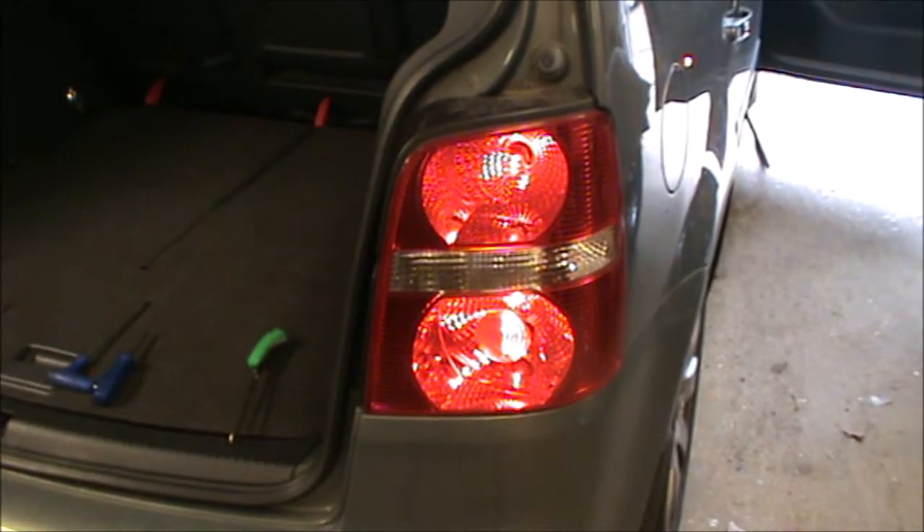I'm going to show you how to remove and replace any of the rear bulbs here. It could be a brake bulb, side light bulb, or even the fog light bulbs. The same procedure will apply for this side and for the other side.